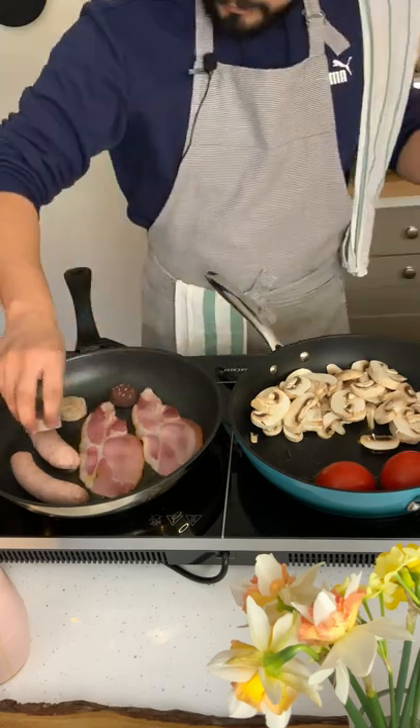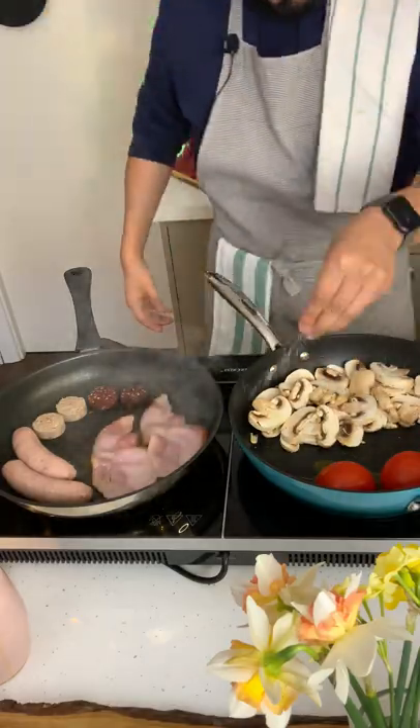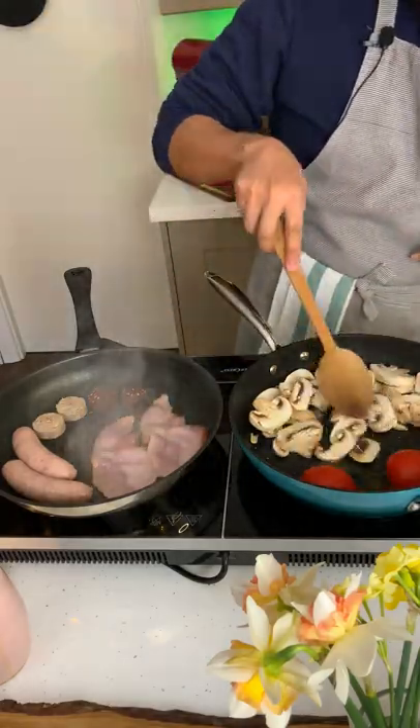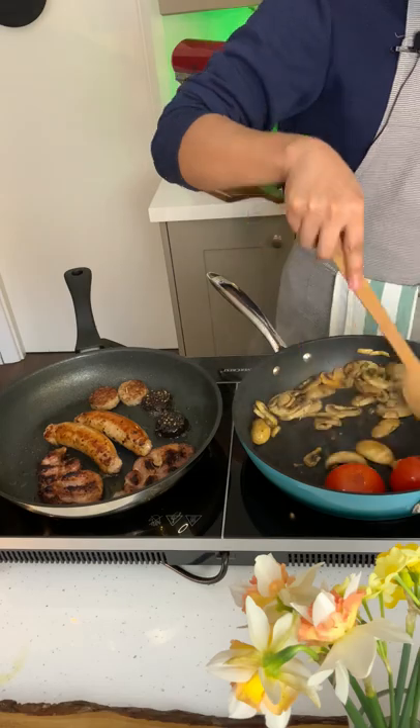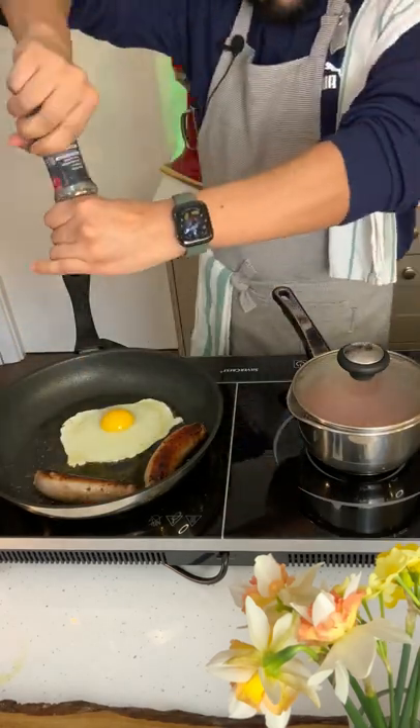Don't forget your pudding. Make sure you're stirring your ingredients and season with salt and pepper. After a few minutes my mushrooms are done so I'm gonna start heating up my beans. And after my bacon and pudding is done I crack in an egg.